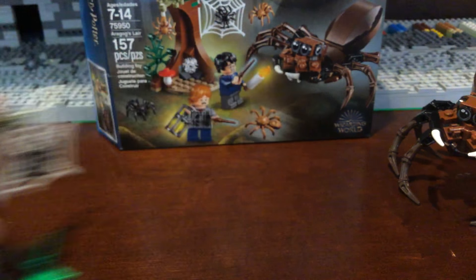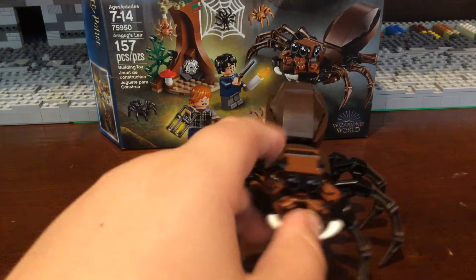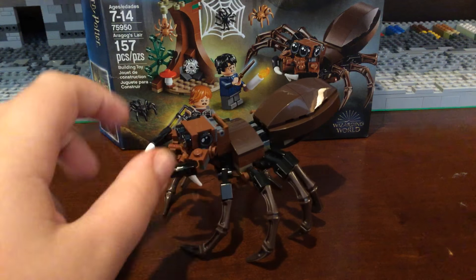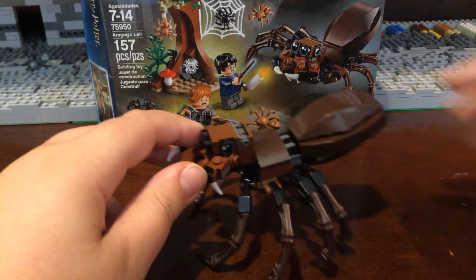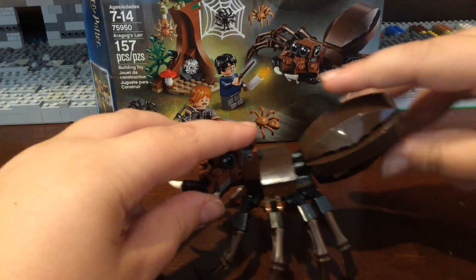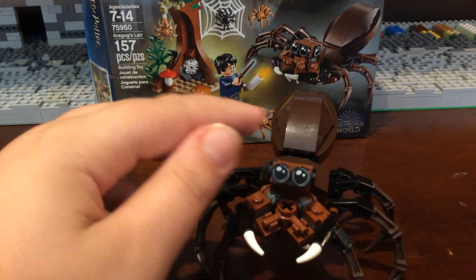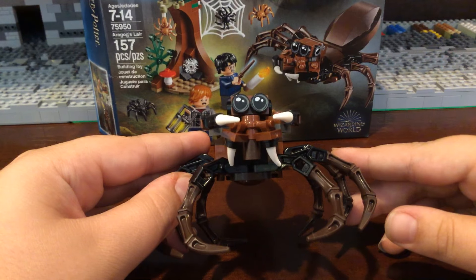Last, you have Aragog in his full glory. He looks pretty cool. I like that you can bend the legs so it looks like he's bending forward or back. His back part can elevate and go down, which is pretty cool. His eyes can move up and down, and I really like his teeth — those are pretty cool.